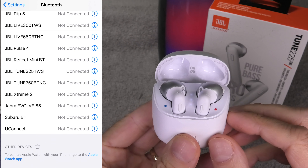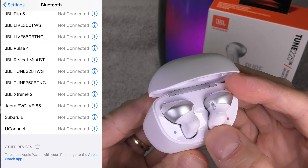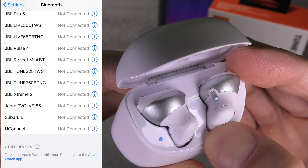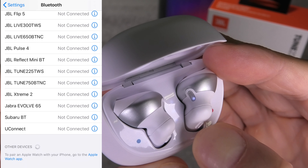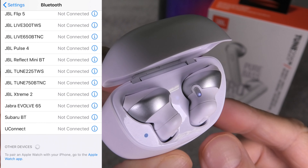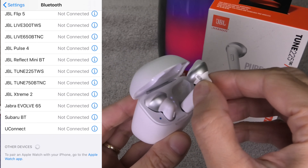First thing we are going to put the earbud back into the charging case and then you see here the button on the right earbud. We are going to press this for about 5 seconds and then when you take a look at the LED you are going to see it shortly blinking in blue. And that is the factory reset.